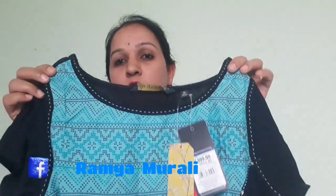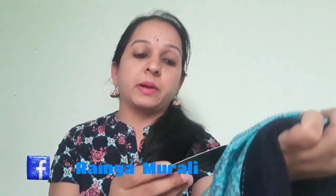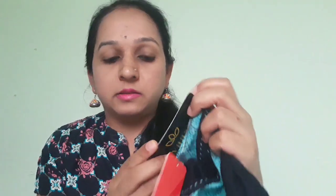If you have sleeves, you will have to attach marks here. I have to attach the sleeves. I am going to buy this for 399.